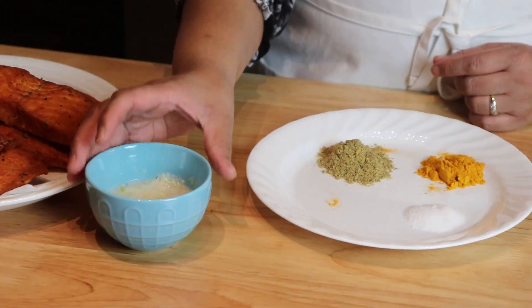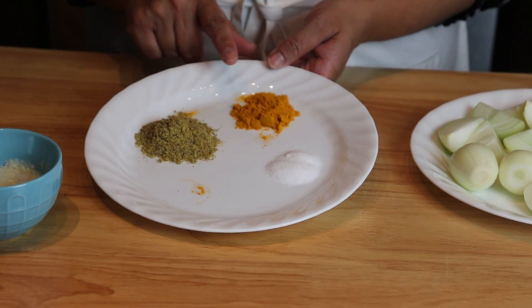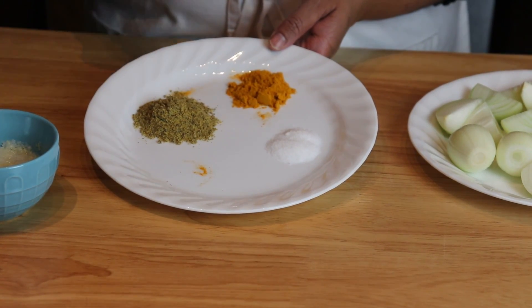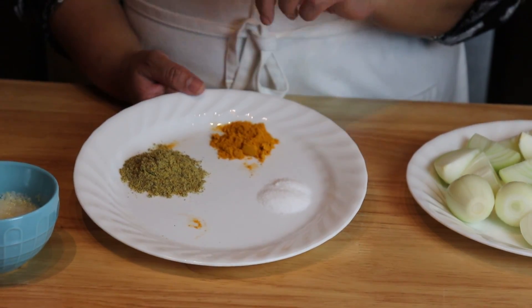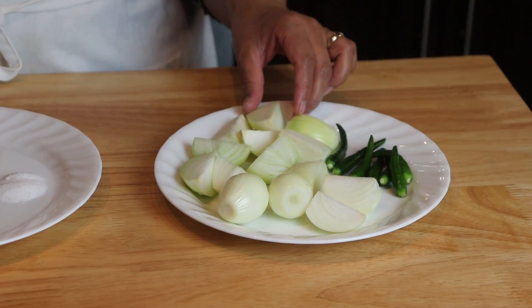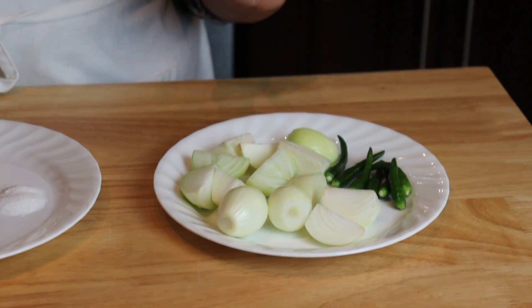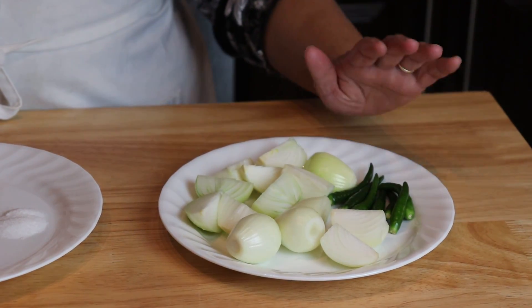We also need some garlic paste, some ground mustard — I blend this myself but you can get it in the store — some turmeric powder, salt, and lots of onion. Some of them are whole small ones and some I have cut into big chunks just to make them the same size, and some green chilies.